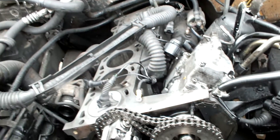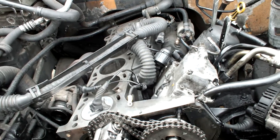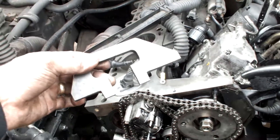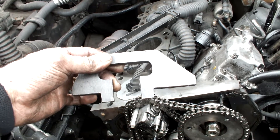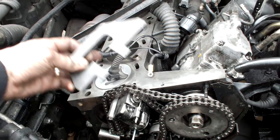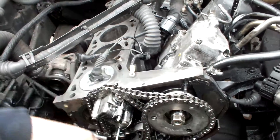We can now look at putting the head back on and all the auxiliaries and building it back up. The position of this chain here is dictated by the position on the crank, using the special tool that sits in and holds the crank on — so that will be on top dead center. We just set the top chain to wherever the crank is at top dead center. So one, two, three, four — we're done.